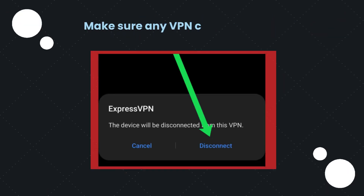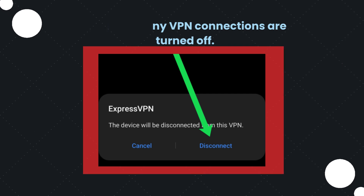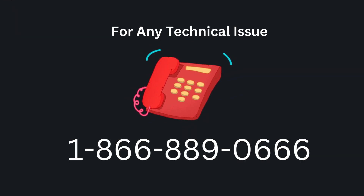Make sure any VPN connections are turned off.